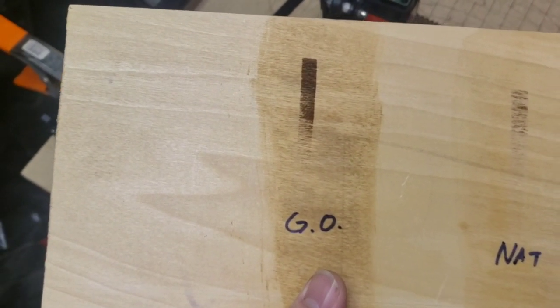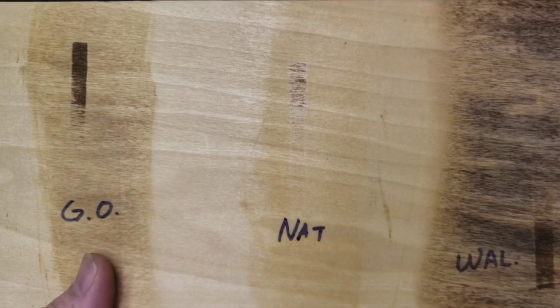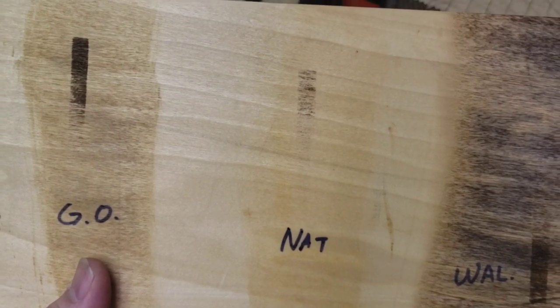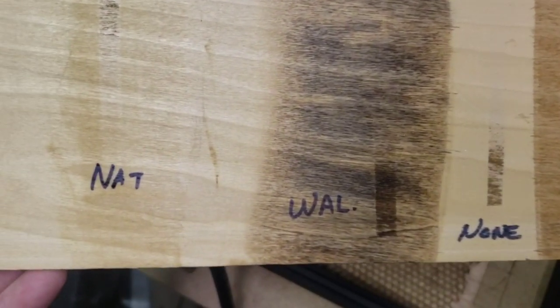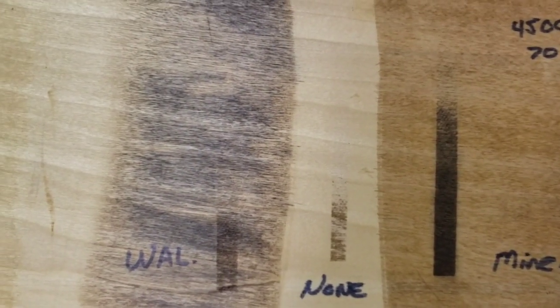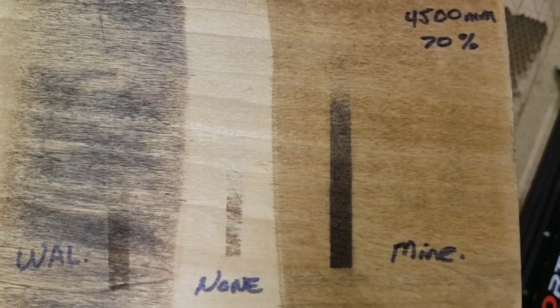Here's another demo board done at 4,500 millimeters per minute and 70% power. A regular golden oak stain gets the darker side of the gradient but loses power pretty quickly. Natural oak stain pretty much didn't help or hurt — it comes up almost the same as bare wood. A walnut stain catches the dark end of the range but also loses power quickly. The strip with no treatment is barely burning at that speed and power. But where I applied my stain, it's more than dark enough — actually a little dark, so a little more speed or a little less power would work.